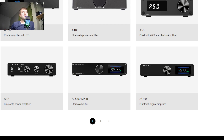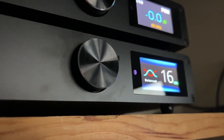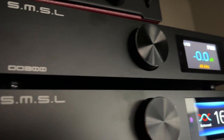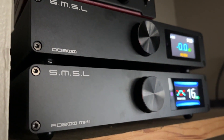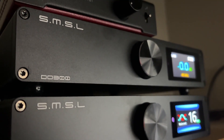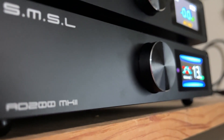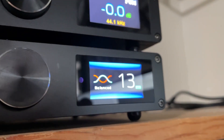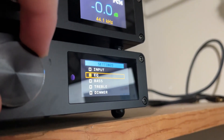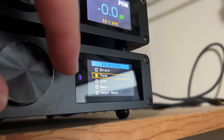We do see a slight difference in size. The AO200 is basically 210 millimeters wide, 40 millimeters high, and 170 millimeters deep. Going to the MK2, we're going to be the exact same width, we add one millimeter to the height — which is kind of odd — and going to the depth, we're going to be 196 versus 170 deep. So if you can see behind me here, I've got my DO300 DAC up on top and then the AO200 MK2 right here on the bottom, because the MK2 is quite a bit deeper than the DO300.